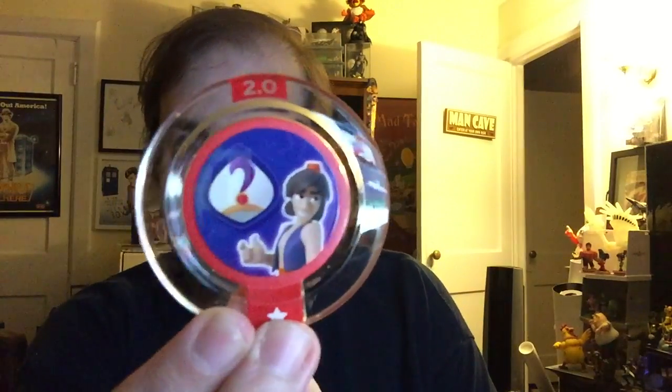Without further ado — it says 'originals' of course, for our Disney characters. We do have a whole set of Marvel Power Discs as well for the Marvel characters, but now we have all Disney-themed Power Discs for this one. Let's see what we get. So I got two new ones! So far I've only gotten one double, so we're doing pretty well. First up, we have a circular power disc.